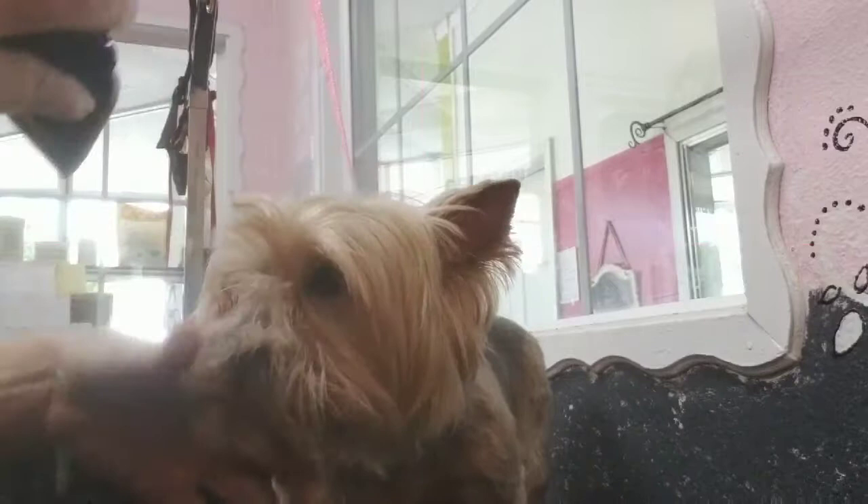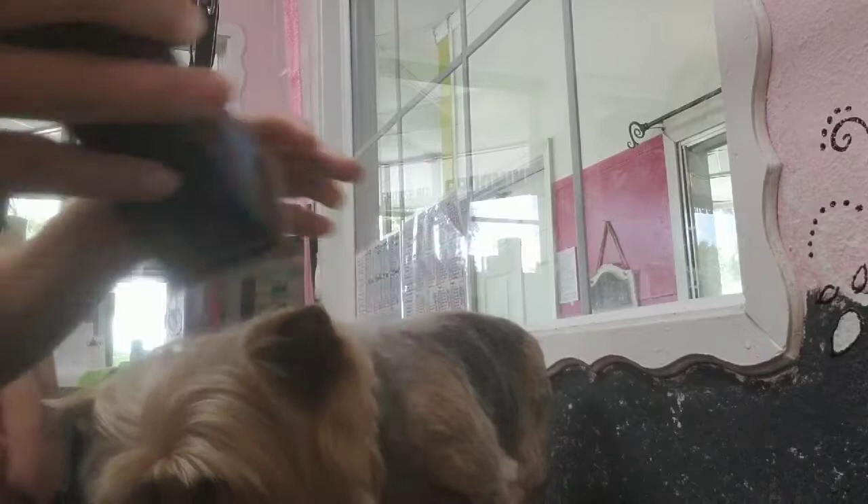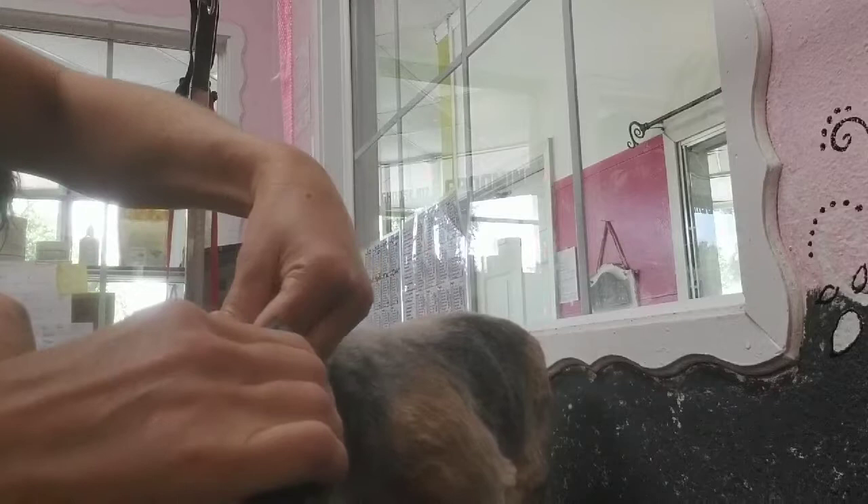Today we're doing a teddy bear head again on this baby girl right here. Her mama wants it short to medium, so we're going to use a one comb on the top and open on the bottom.